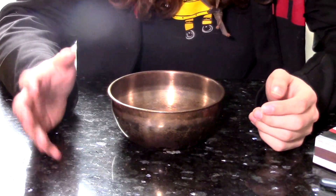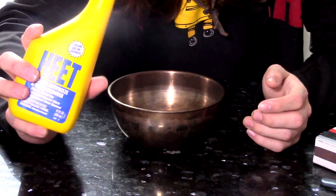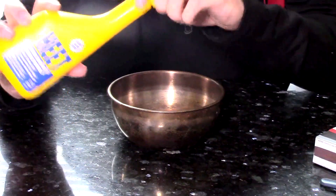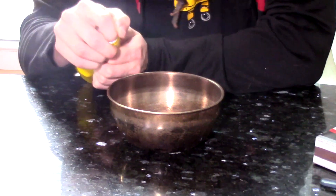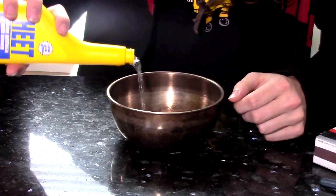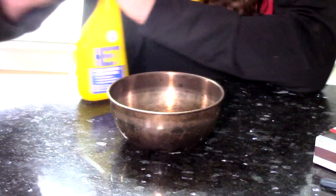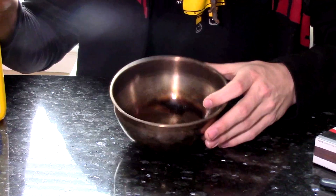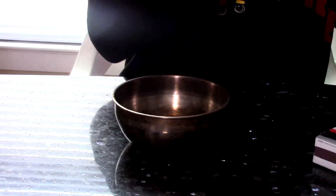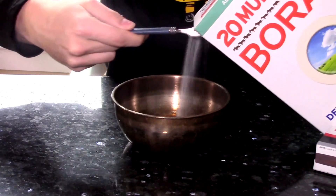I've adjusted the camera view so this can be seen a little better. The first thing we're going to do is add in our methyl alcohol — our HEAT. I just need to puncture the top first. I'm going to add in about this much into the bottom of the container — not too much. Then the next thing we're going to do is add in just a couple spoons of borax.